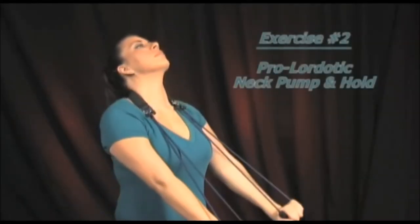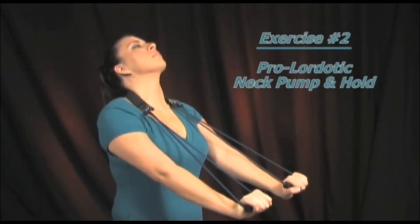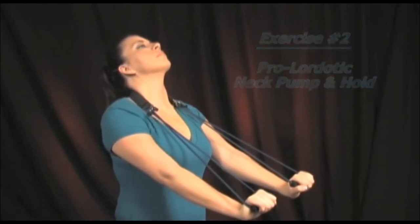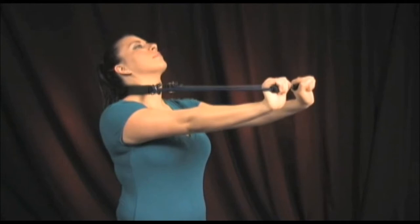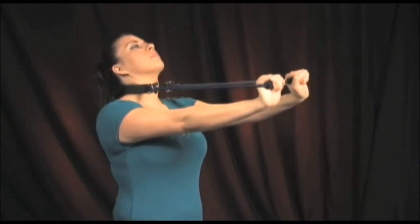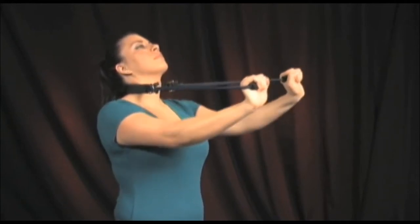You should perform this exercise the same as the basic prolordotic neck pump exercise, except this time you should hold the full arm and head extension for five to ten seconds. Then repeat this exercise into the lower, middle, and upper neck, just like you did with the basic prolordotic neck pump exercise.